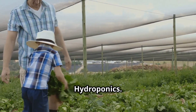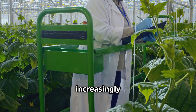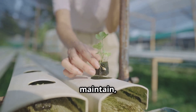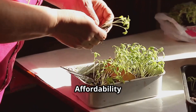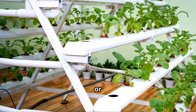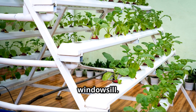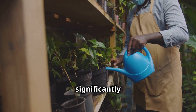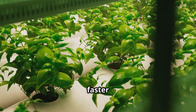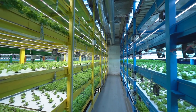The Kratky method offers numerous benefits for home gardeners, making it an increasingly popular choice for growing food indoors. Simplicity: it's incredibly easy to set up and maintain, even for beginners. Affordability: you don't need expensive equipment or specialized knowledge. Space-saving: Kratky setups can be as small or as large as you need, making them perfect for apartments, balconies, or even a sunny windowsill. Water conservation: hydroponics uses significantly less water than traditional soil gardening. Faster growth: plants grown hydroponically tend to grow faster and produce higher yields. And year-round gardening: grow fresh food indoors regardless of the weather outside.